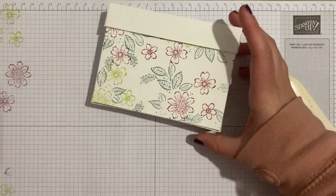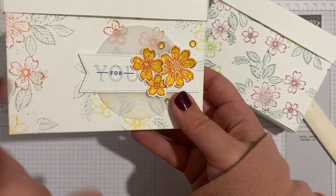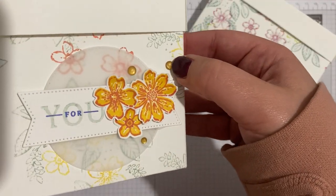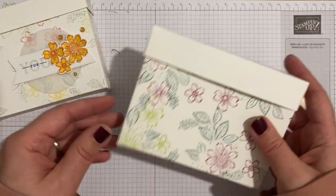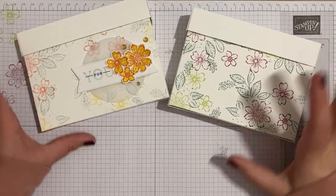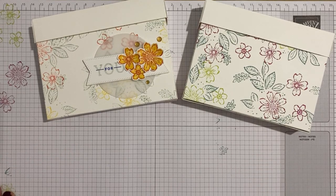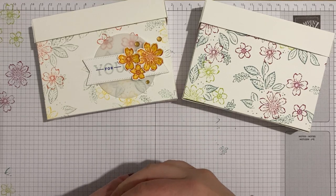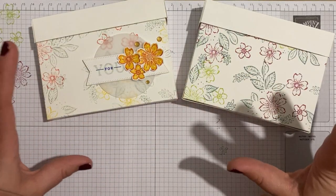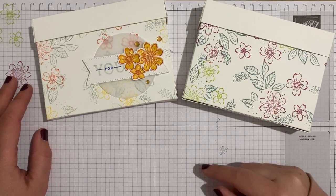You can finish the box however you like. On my sample I've added a vellum circle, some punch flowers, a sentiment from Sentimental Park, die cut pieces, and the milky dots which are actually retiring. That's my cute little note cards and envelopes box! Thank you for joining me. All the new catalog stuff arrives at the start of May — or if you become a demonstrator, new colors are available now in pre-order. Just ask me for more information, and I'll see you again really soon. Bye for now!